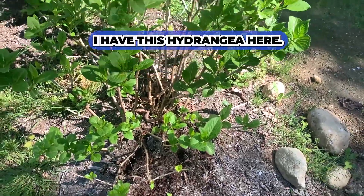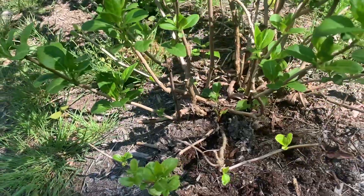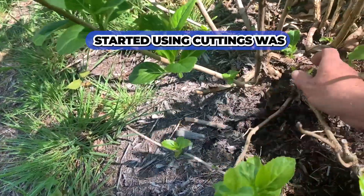Anything with a low branch works. I have this hydrangea here — it's a nice white one. One of the original ways I propagated my stuff before I started using cuttings was this method.